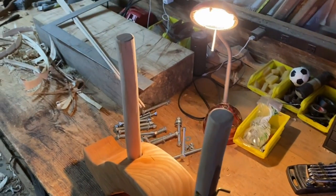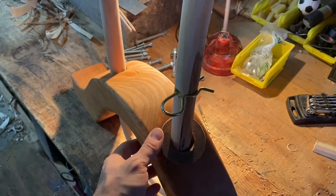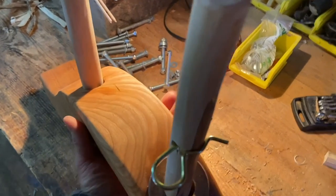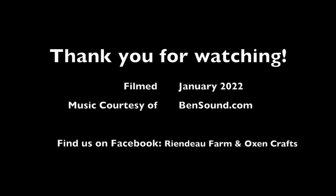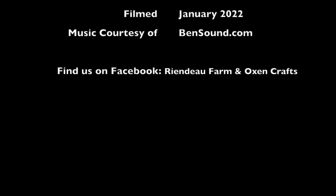You can chamfer the tops and the edges, and you can drill as many holes as you want, just making sure they're spaced out enough to where they don't get too close. And there's your finished product.